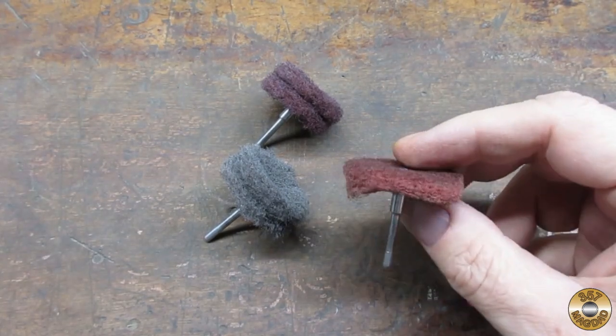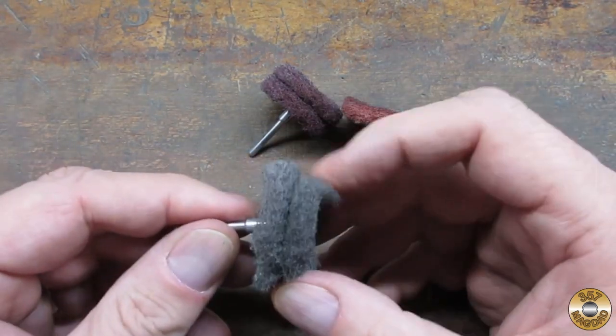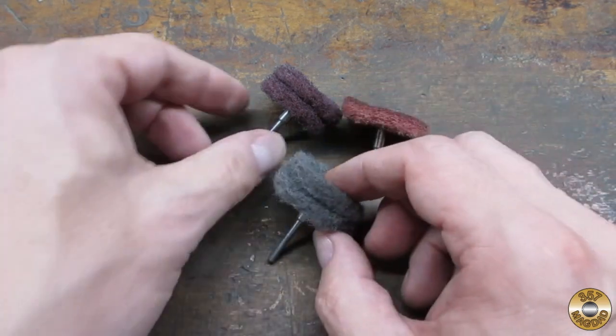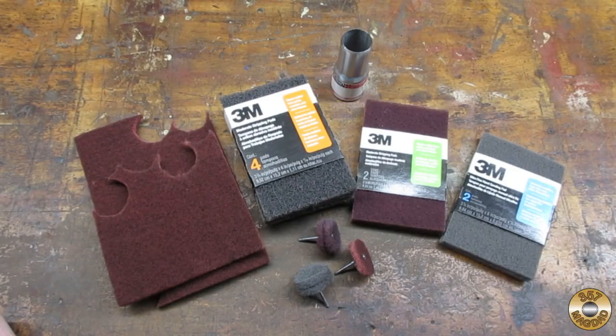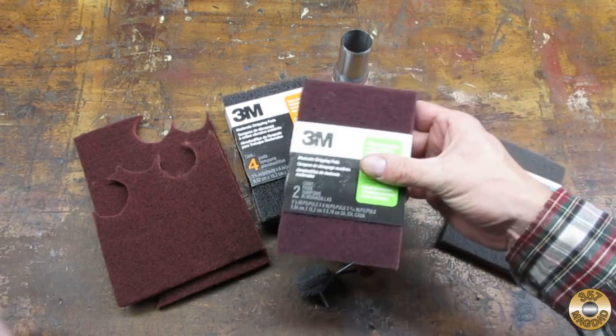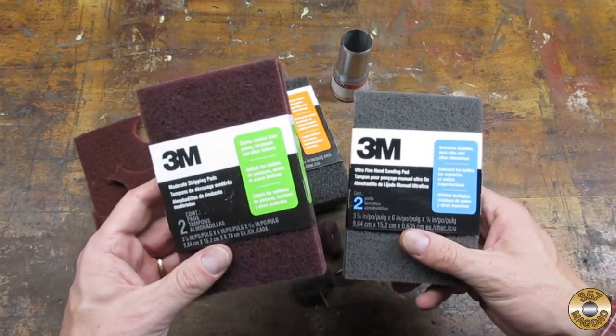You can run one disc, but a lot of times I'll stack two on the mandrel. You can make the discs out of just about any abrasive material. The maroon and gray 3M pads I get at Home Depot are my favorites.